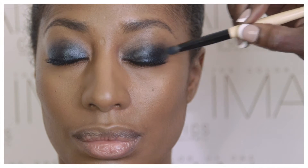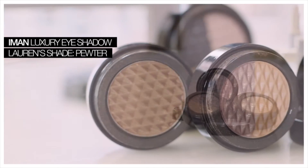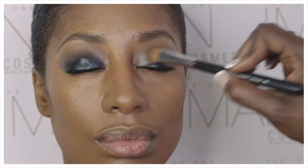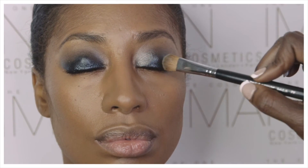After we've applied the stick shadows, I'm taking another color called Pewter and we're just going to layer that on top of the eye shadow to give a little extra effect.